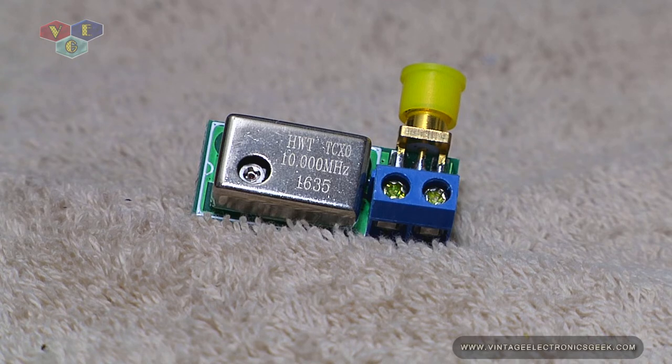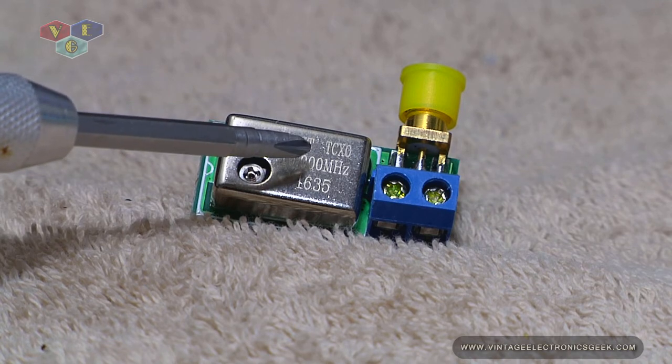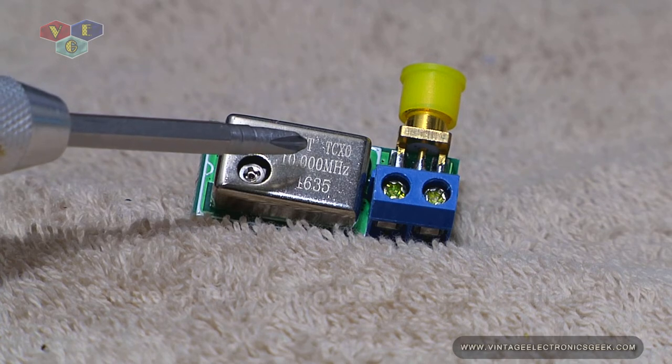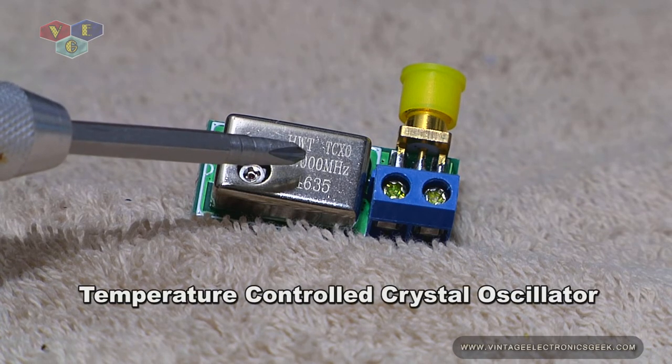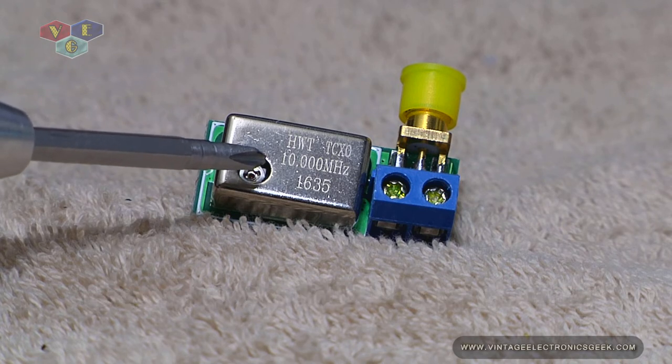What you're looking at, in case I didn't already say it, is a 10 megahertz active crystal oscillator module. You can see right there on the face plate it says TCXO, and for those of you who don't know, that stands for temperature controlled crystal oscillator, at a frequency of 10 megahertz.